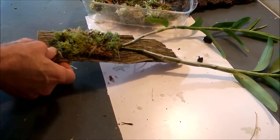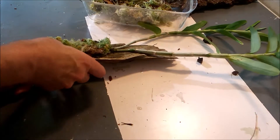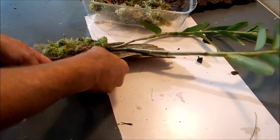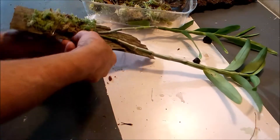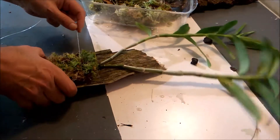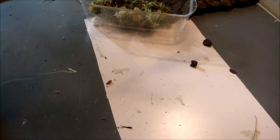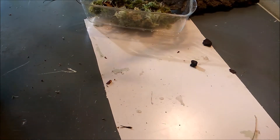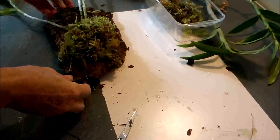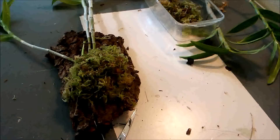When the moss is gone, all I have to do is cut the wires and replace the moss without even touching the orchid — which is what we all want. That should be enough. Here's the second one: a piece of oak.